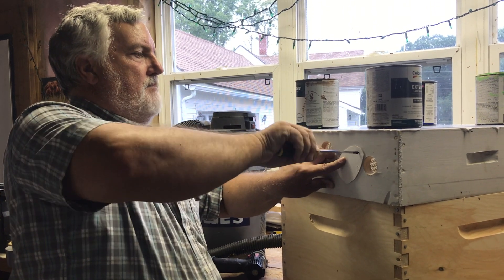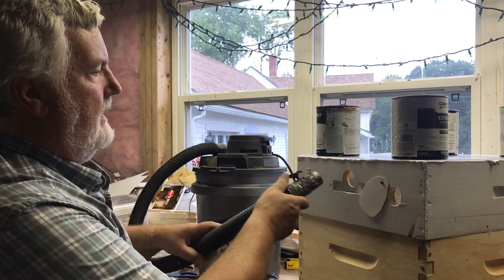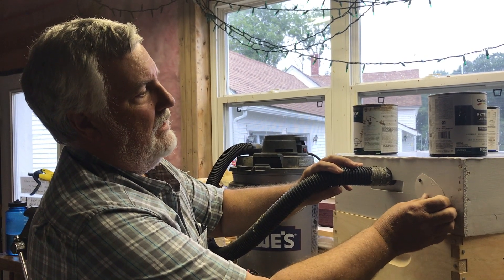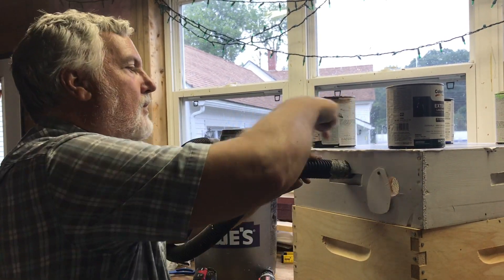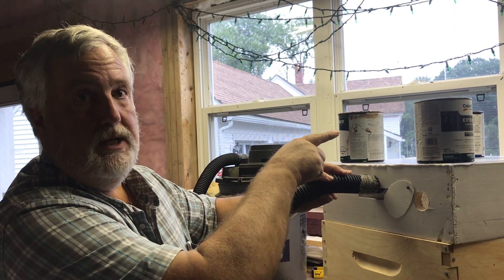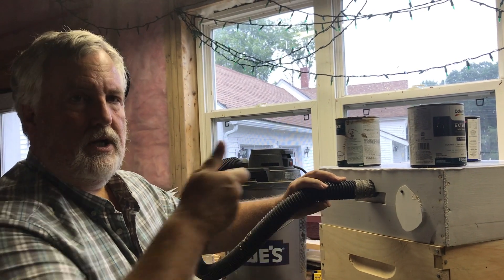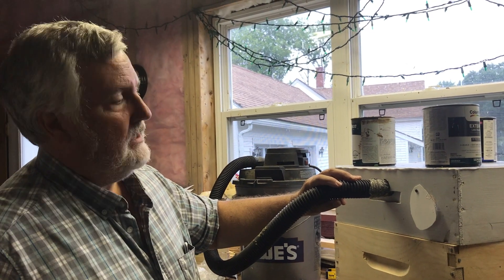Basically what this is, is a bypass. And if I'm sucking with this and this is closed, all of the air will get sucked in through the hose. But if I open this a little, some air can go straight around this way. If I open it more, a lot more air goes through. And if I open it all the way, there's so much air getting through here that virtually nothing is being sucked through the hose. By fiddling around with this until it's just right, you're letting enough air through the bypass to slow down the suction — reducing the suction on the hose for the bees, and therefore minimizing the damage to the bees.